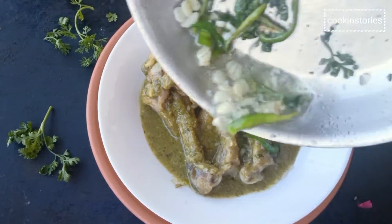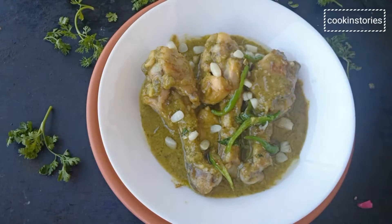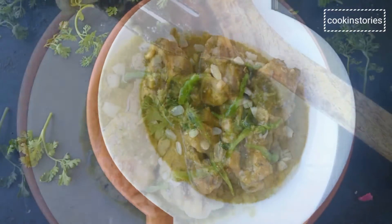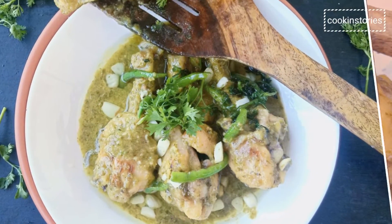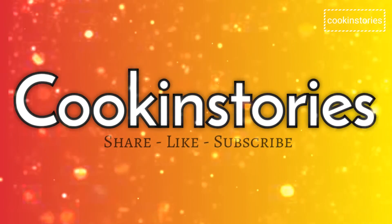Now serve it with roti, rice, or paratha. Without any delay, do give it a try and please let me know how you find today's delicious chicken curry recipe. Don't forget to subscribe to my channel Cooking Story and hit the bell icon so that whenever I upload a new recipe you get the notification first. Till then, see you again with another interesting recipe. Bye bye, thank you!